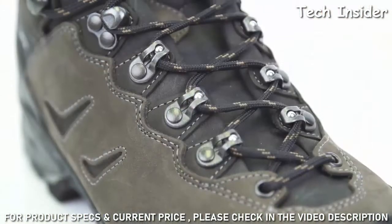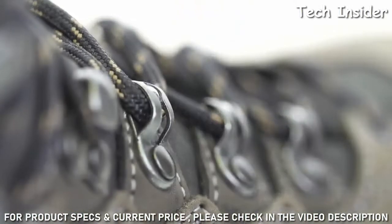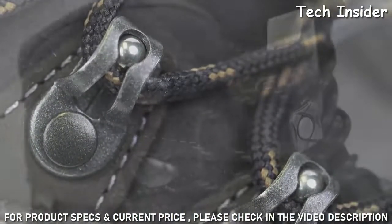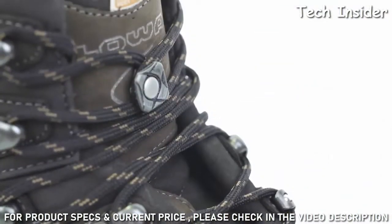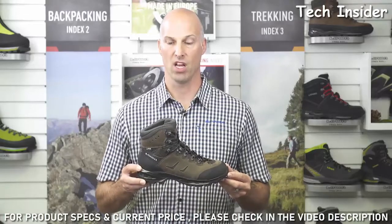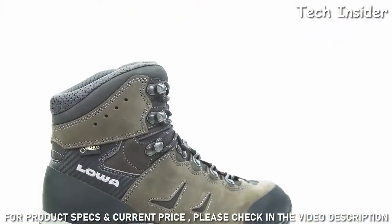The Camino GTX features great technologies — for starters, a modern fit due to the patented Loa flex construction built with freely moving independent hooks that provide a more individualized fit and comfort. Other features include rolling eyelets, the Loa patented flex fit X-lacing, and C4 tongue. These exclusive features make the boot easier to lace up and help keep the tongue in place to avoid pressure points and blisters.